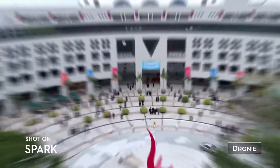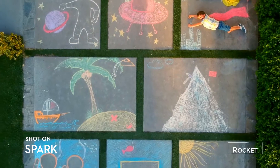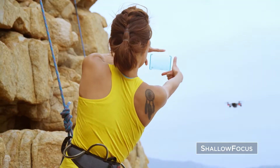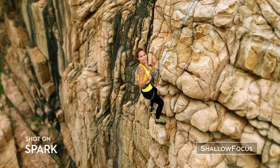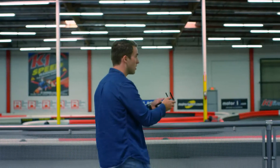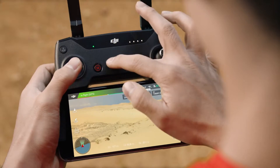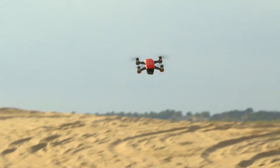Here's a way to stand out from the crowd: Spark automatically adds shallow depth of field to your photos. If you don't know how to fly, just tap to fly. Let's see if you can handle Sport Mode.